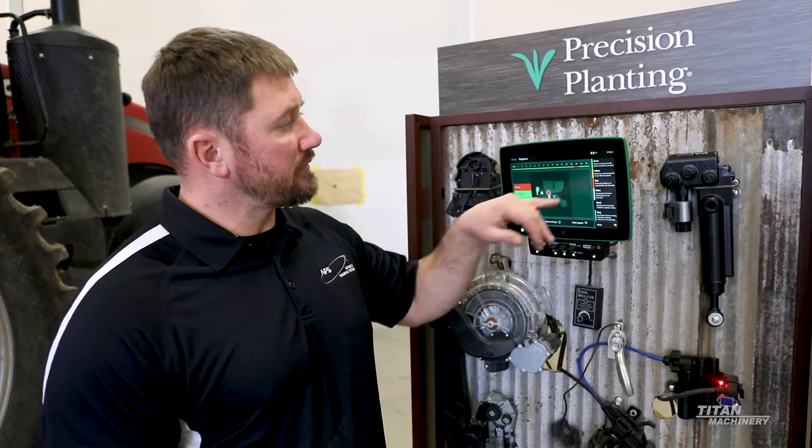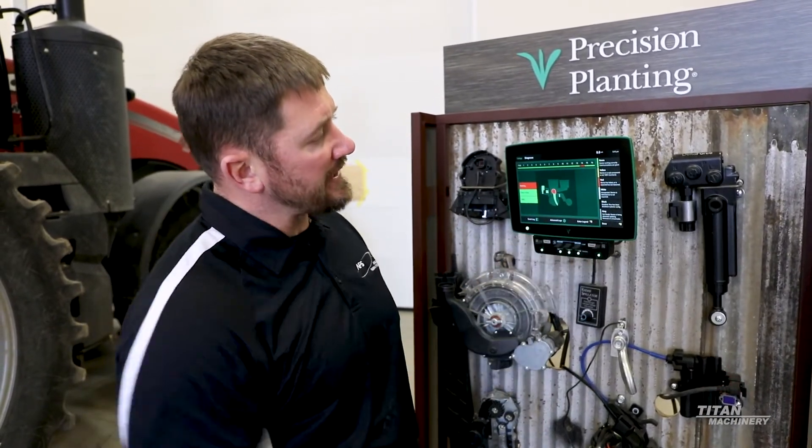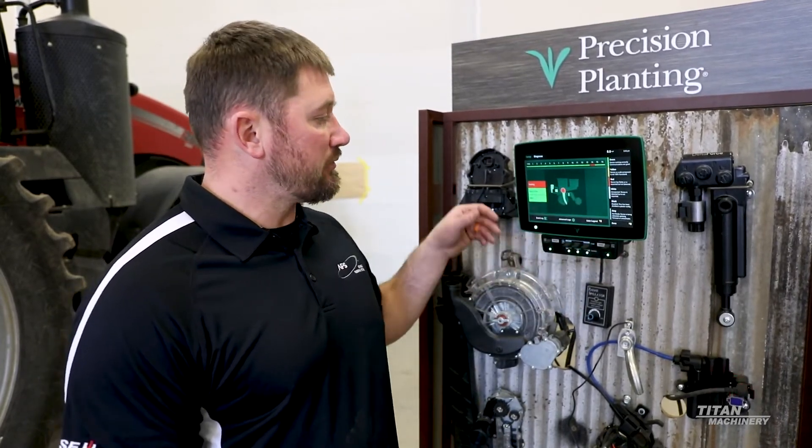Green is showing everything is good and working. Yellow means a device is not 100% functional. Red is expected but not detected. White is detected but not expected. Black is disabled. Gray is not ready — the device is being detected, updating firmware, or unreachable. It's nice to have a chart that shows you what the problem is and what the communication issue is.